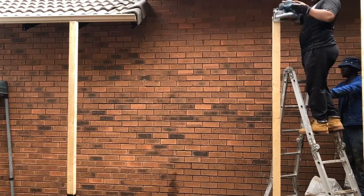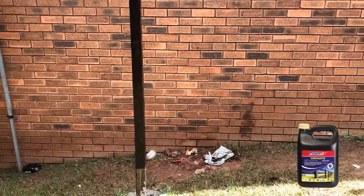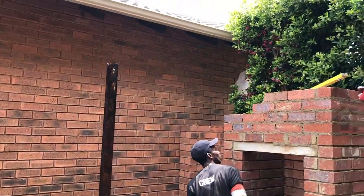With all the posts now cut to the right height, we decided to go ahead and treat each of them using a timber preservative called creosote, which prevents any rot and decay happening in the future. It's pretty smelly stuff, so make sure to wear the appropriate protection.